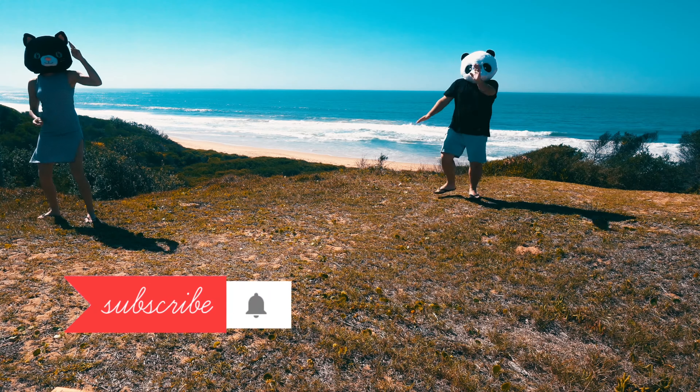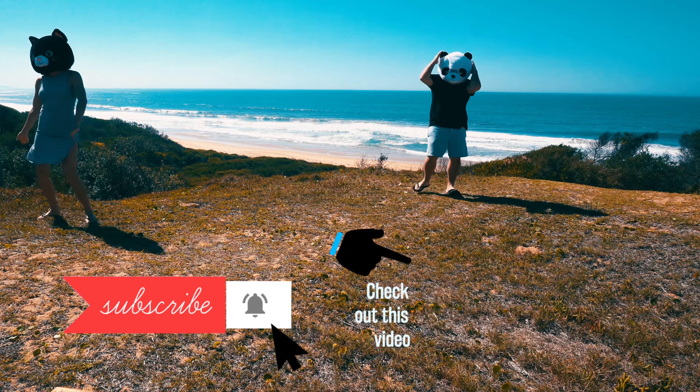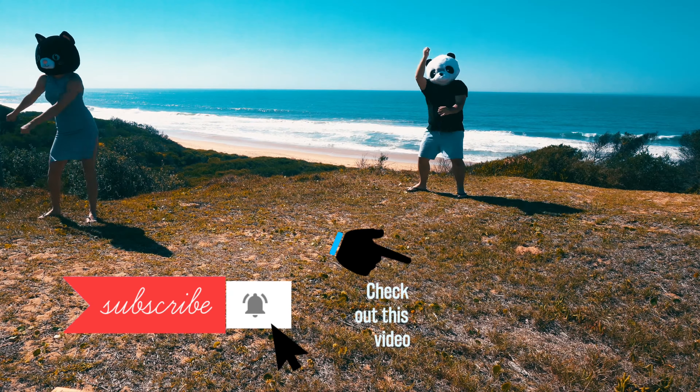Hit the subscribe button and click that little bell right next to it, and check out this video — it needs a lot more attention.